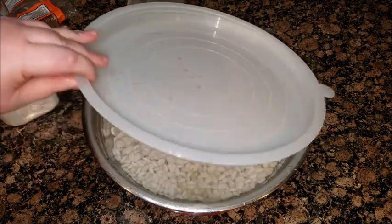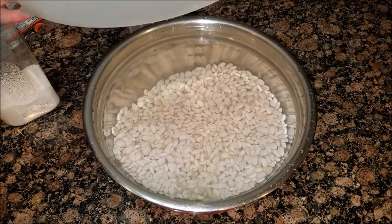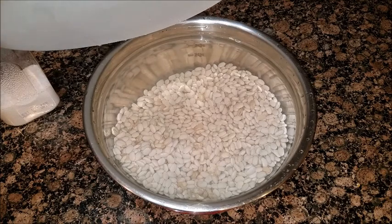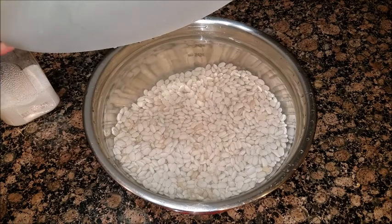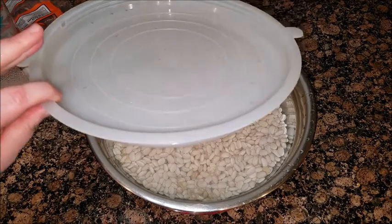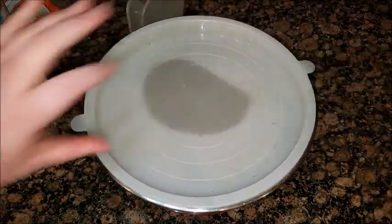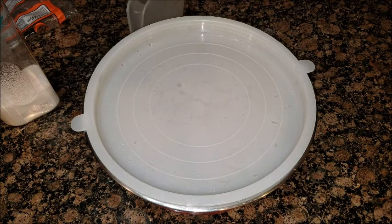Just remember that you can't put too little water in here, so if you're not sure, go ahead and add more. There will be a problem if you add too little. You can soak them for up to about 24 hours.